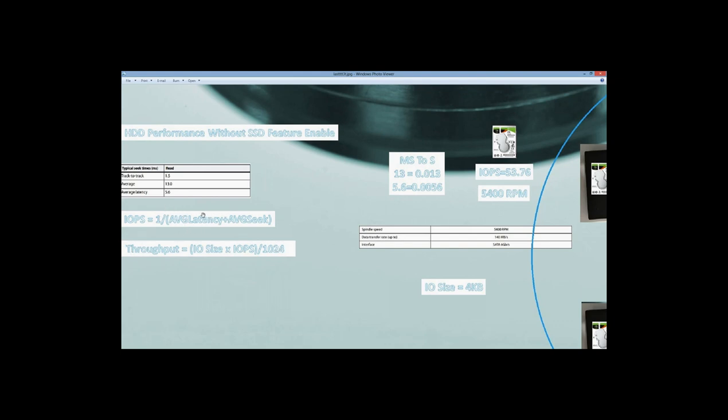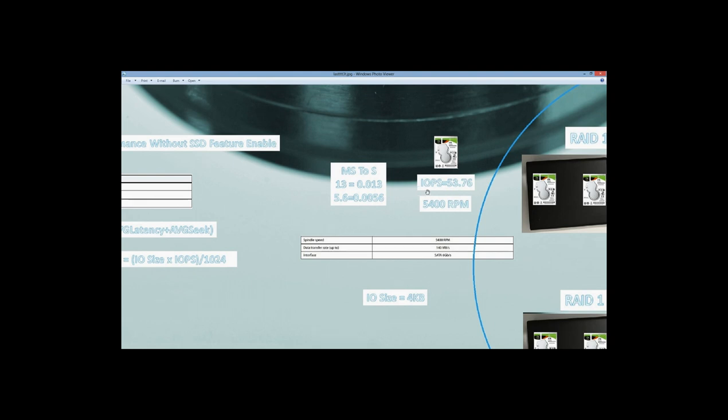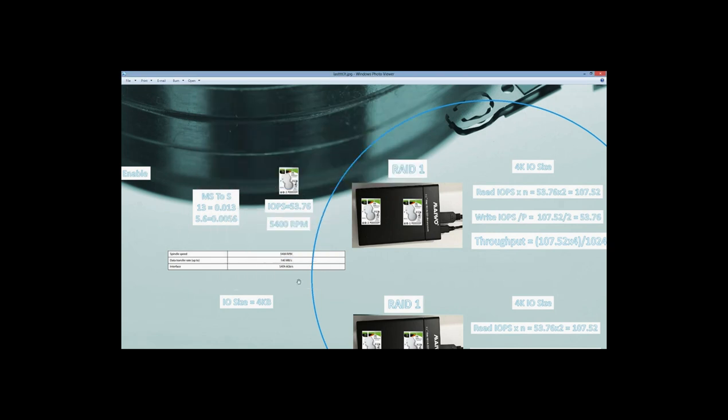We need to know the average latency and average seek time for each disk. I took those values from the Seagate website for this specific model. The average seek time is 13 milliseconds and the average latency is 5.6 milliseconds. We convert those values to seconds, put them in the formula, and we get the IOPS for each disk: 53.76. I know it doesn't sound a lot, but in the next videos when we test our NAS server architecture, you will see really high IOPS.